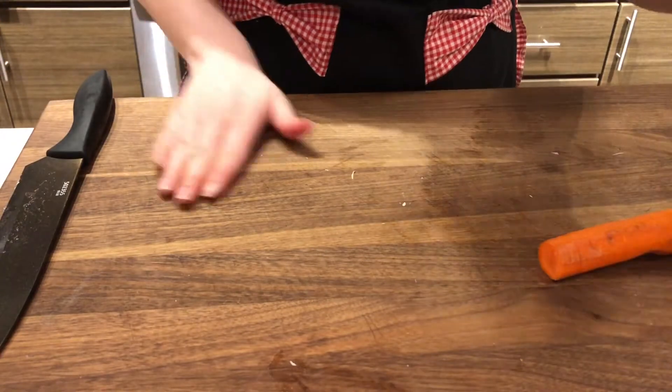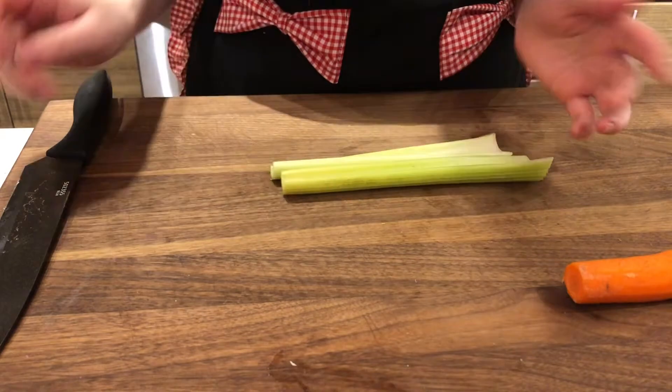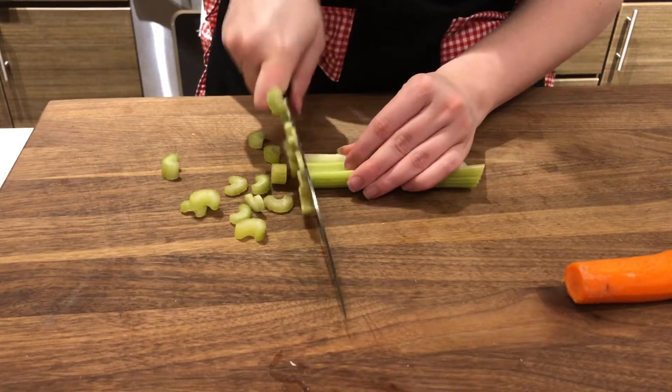What I'm going to start doing now is just chopping all my vegetables. This is the best part of doing soups and stews — all you have to do is chop up stuff, throw it into a pot, flavor it, and boom, dinner.